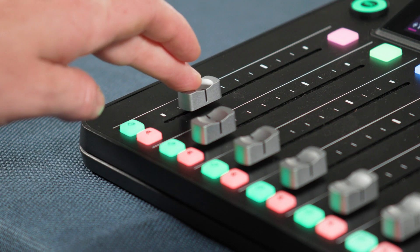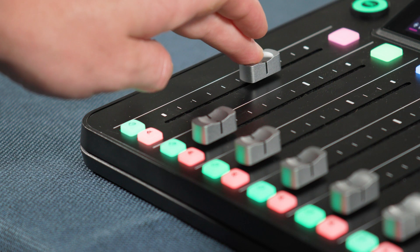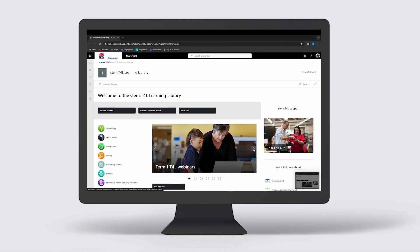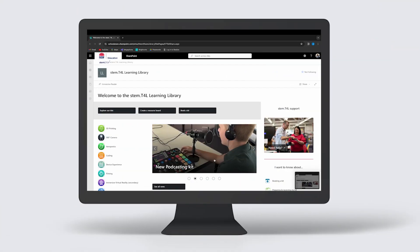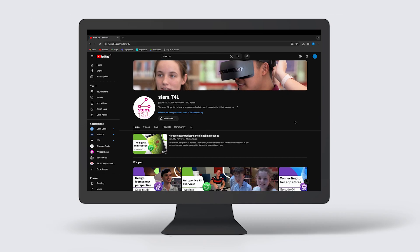Be sure to watch the other videos in this series to continue your journey on creating your very own classroom podcast. You'll find lots more support resources on all things STEM at the STEM T4L Learning Library and on our YouTube channel.